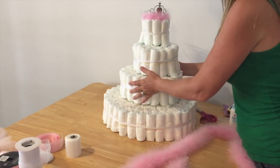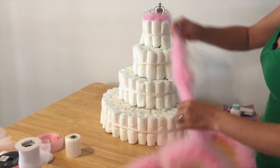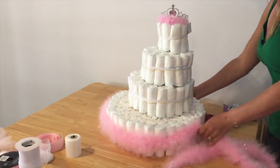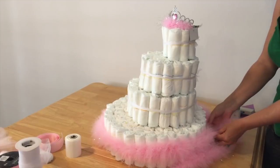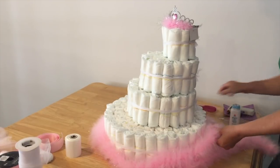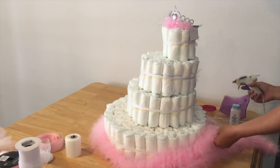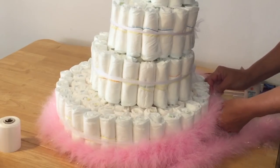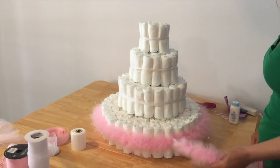First thing we're going to do on the bottom tier is wrap it in the pink boa. I know where the back is because there's a little bow tied there. Leave enough on there — feathers go everywhere. Just attach the boa to itself. So cute.